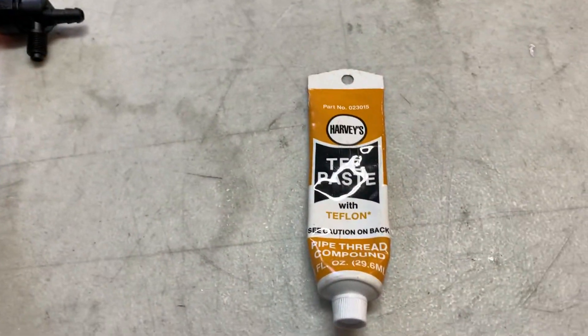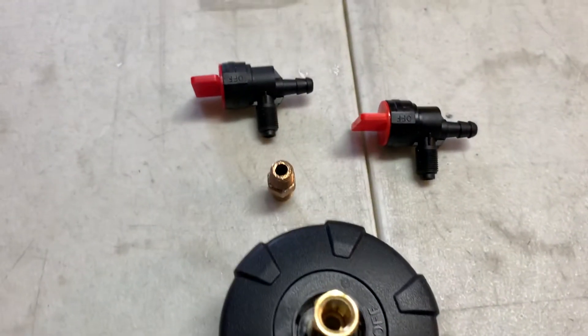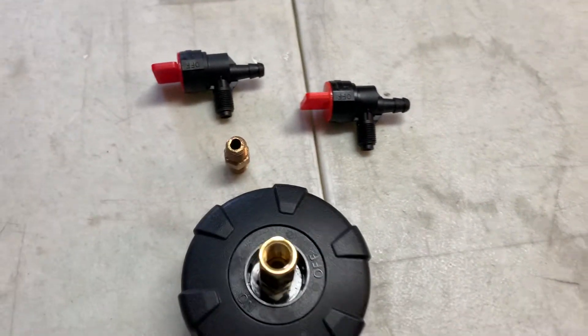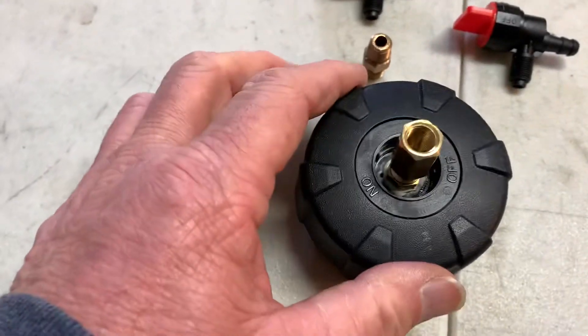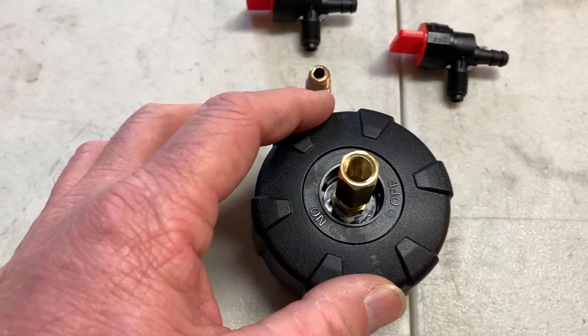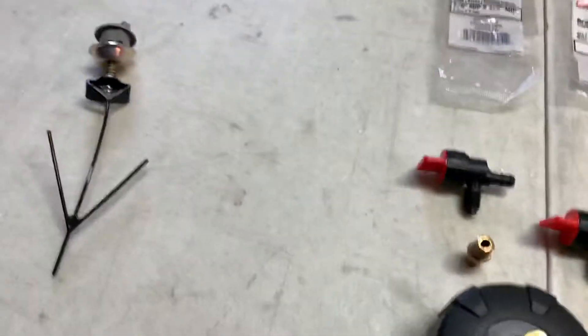I hope that gives somebody some options for modifying this a little less expensively. You could either use the original gas cap or buy a separate one if you want to maintain the integrity of the one that came with it.